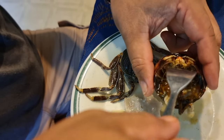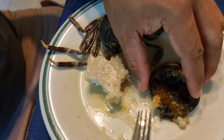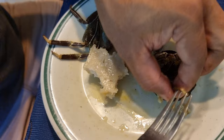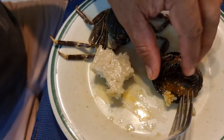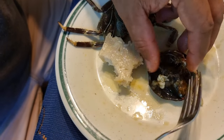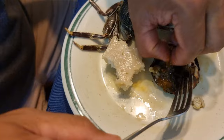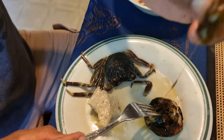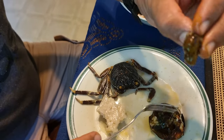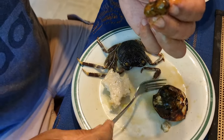Much easier to do it with the fork like that. There is a certain part inside that you will pull away — there's a hard part in here that you discard. That's the bit that you throw away. That's a bit bitter in taste, but some people eat it if they wish.